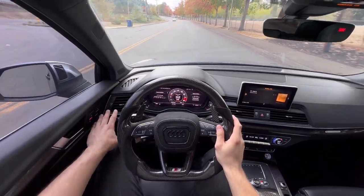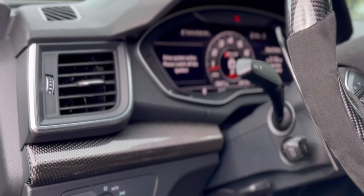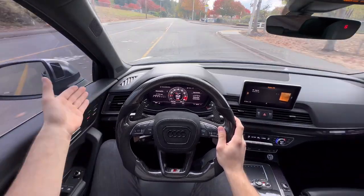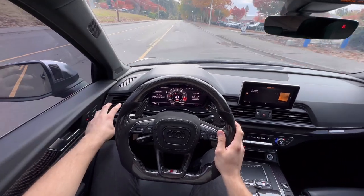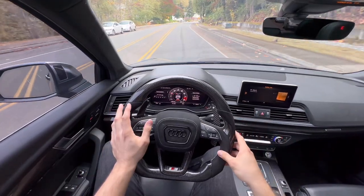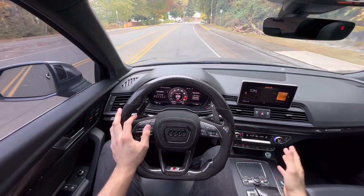As beautiful as the Audi interior is, there's definitely more to be had. If you pay attention to this spot right here, it's kind of a dead spot — a perfect place for a gauge. Most people like to put a little tuning box or whatever it is to showcase data from your ECU. For me personally, I'd definitely love to see some boost specs and some parameters.